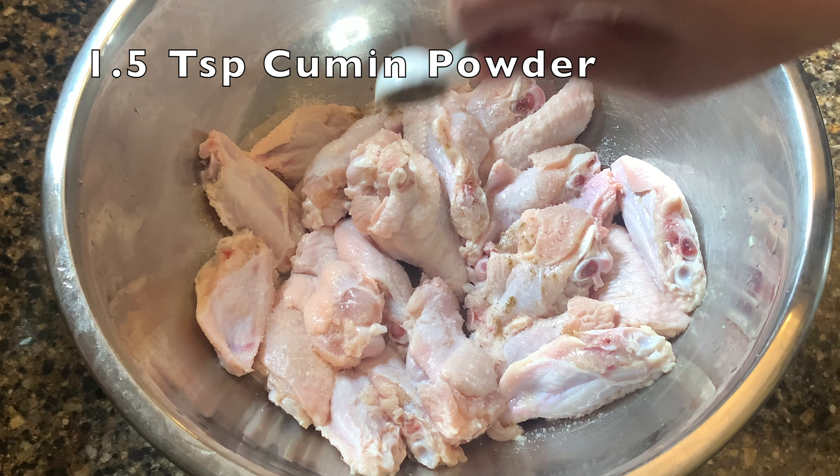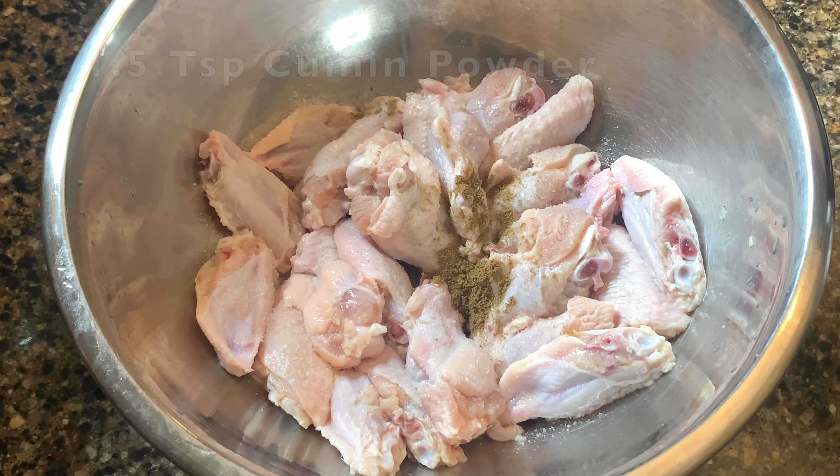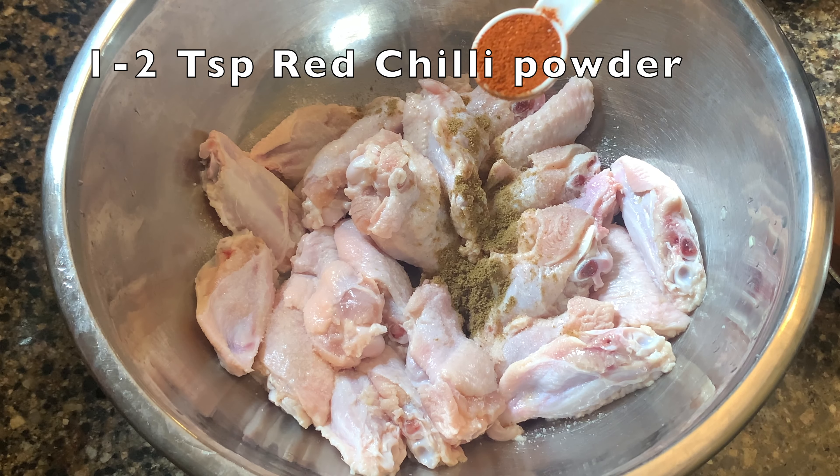Let's add one and a half teaspoon turmeric powder. One and a half teaspoon cumin powder and one to two teaspoon red chili powder.